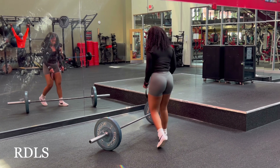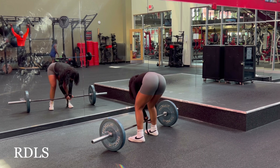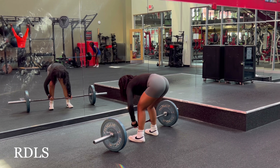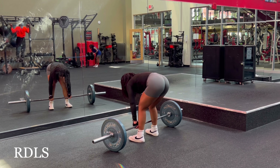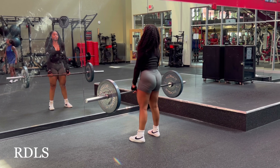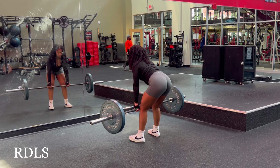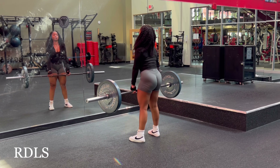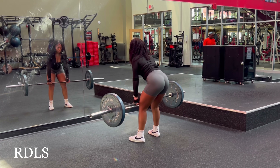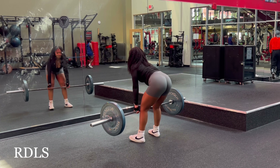Next is RDLs, and I have a love-hate relationship with this exercise. It definitely burns and going up in weight has been a struggle, but I finally did it — I was at 115 for a while and now I'm hitting 135 pretty comfortably. The key to doing this exercise correctly is that hip hinge: I'm pushing my hips back, and as I come up I'm really thinking about pulling that weight up with my glutes and pushing down with my heels.